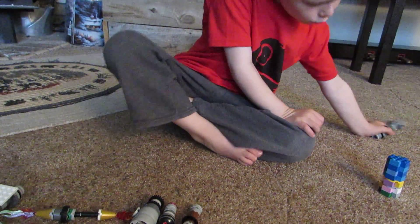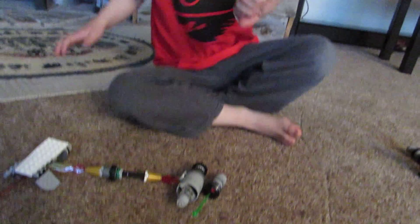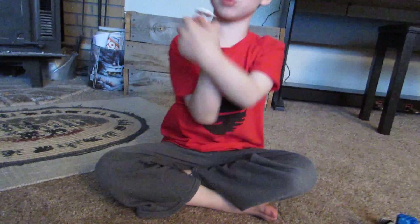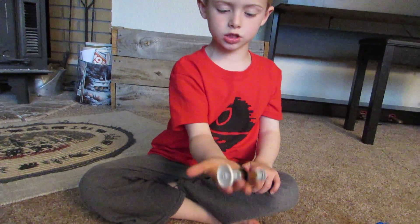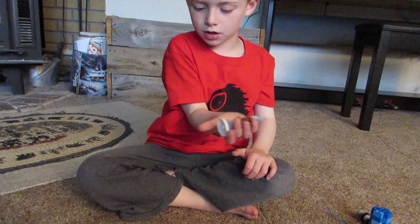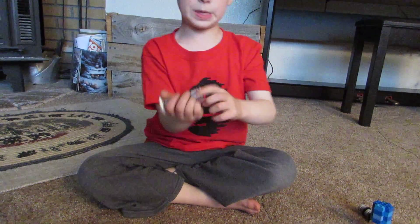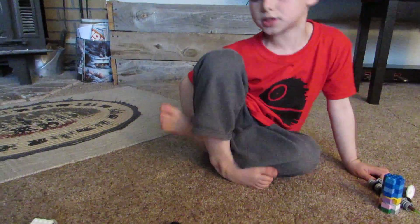Now we'll just be setting him to the side over by this blue lightsaber. Now we have Luke's old lightsaber. It's his blue one, you can see here. It's just his blue lightsaber, and I put a lot of these little pieces on him. So we're putting that to the side too.